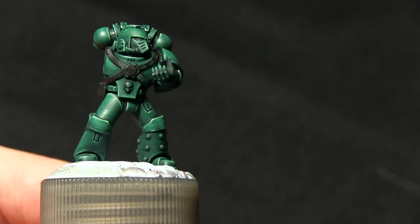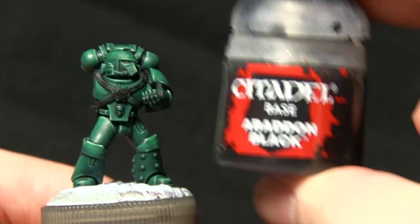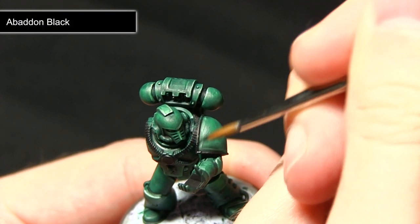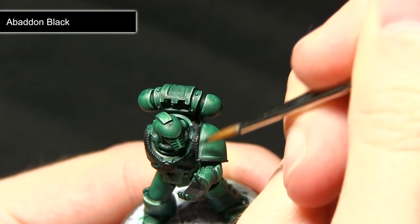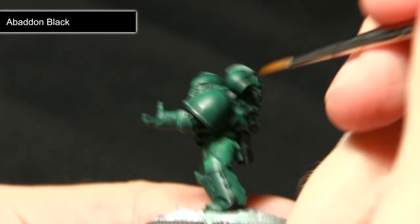The next step is to paint all of the joints in between the armour, including the trim on the shoulder pads, and we're painting all of these areas with Abaddon Black. This step allows us to clean up any areas that we might have over-spilled onto when painting the armour. I'm going to run the brush along carefully, not over-spilling onto the green areas, and bring them back to black.